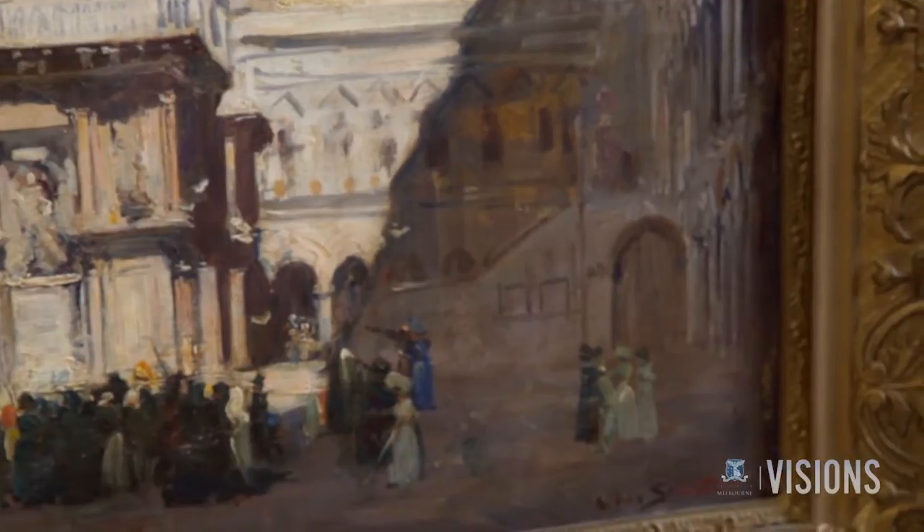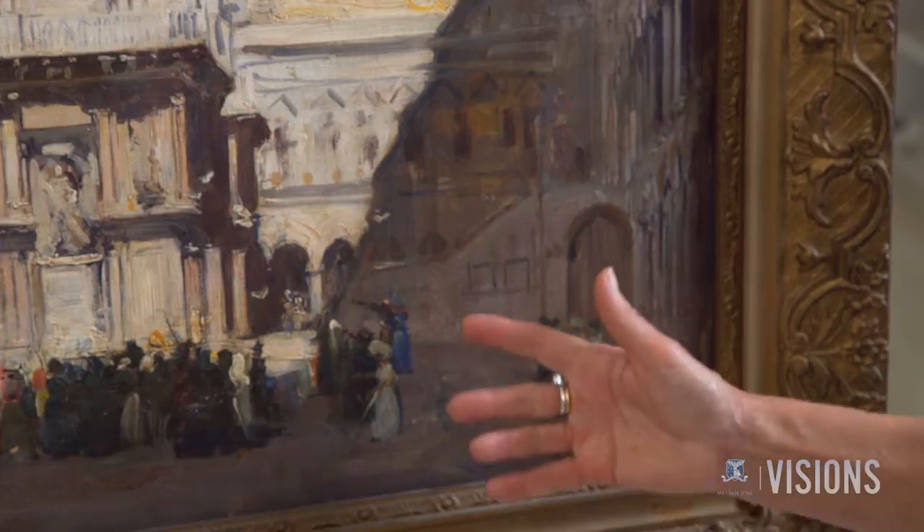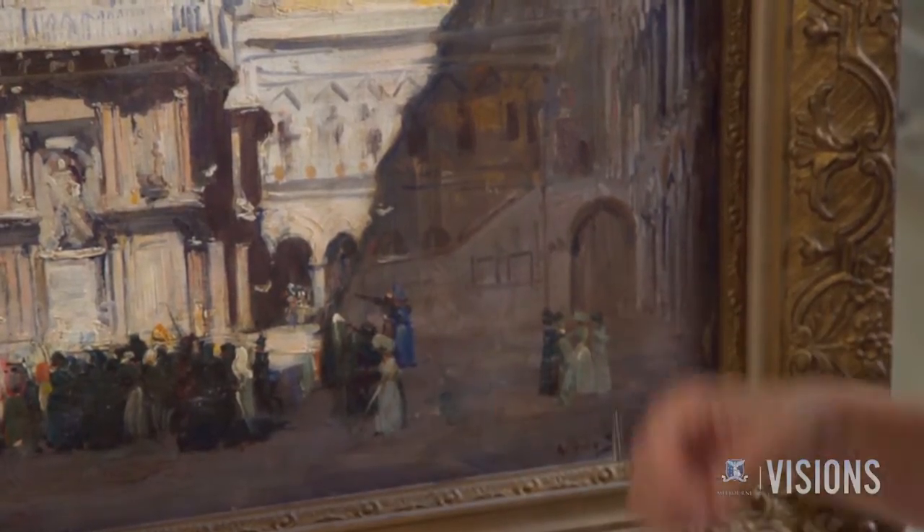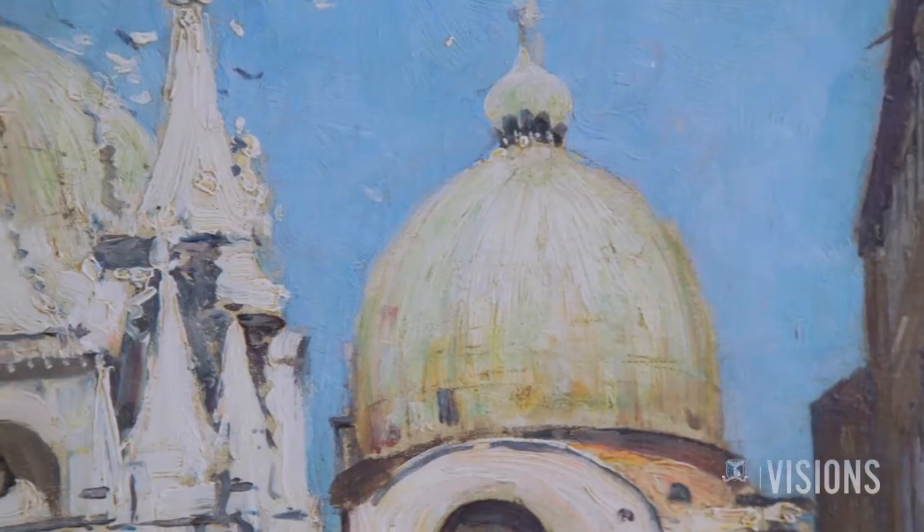How has the artist manipulated the surface? If we move across to these areas in the shadow, he's used quite dilute paint, and it's heavily mixed. Here he's used a softer brush, he's diluted the paint on the palette, and then he's applied it.